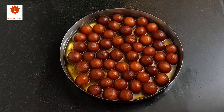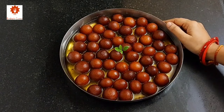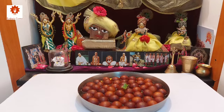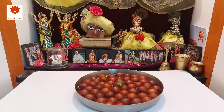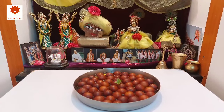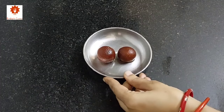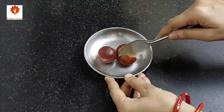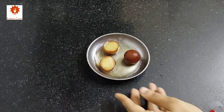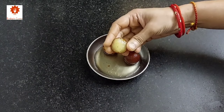Let's place a tulsi leaf and offer it to Lord Jagannath. Srila Prabhupada says these are the tasty bullets to fight against Maya. We have offered the jamun — let me show you how soft and juicy they are. You can store them for three days at room temperature.